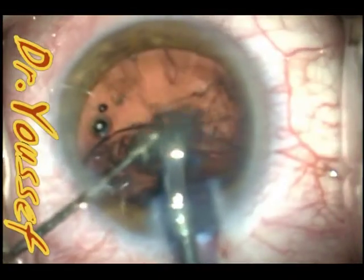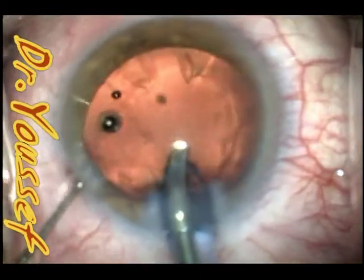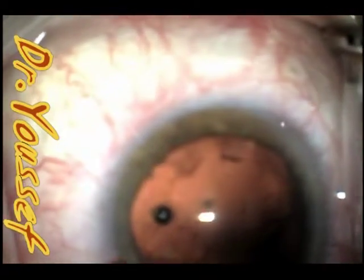After that, I'll use the J cannula again to do the cortical cleanup. Rather than struggling with it and ending up with an open capsule, I'll use the J cannula to do the cortical cleanup and then implant the lens after.